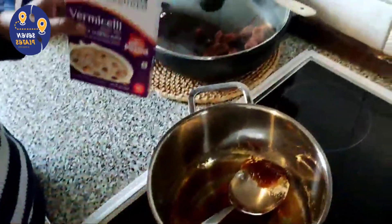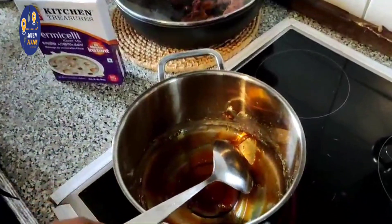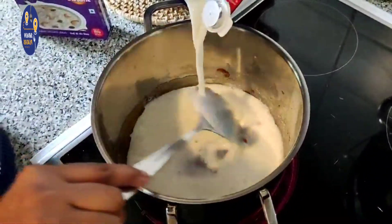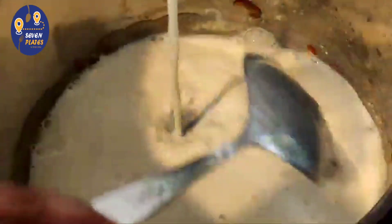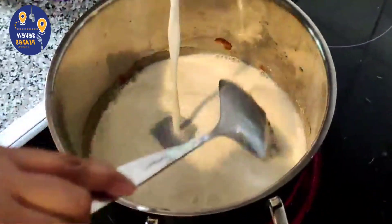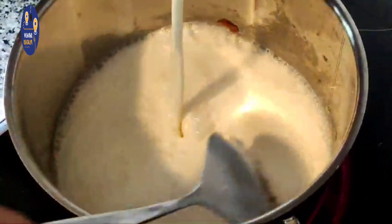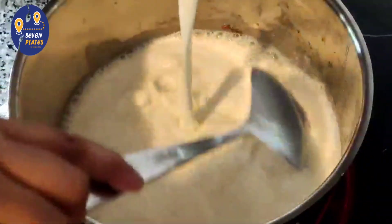We will use 1 litre of pail. Then we will cook about 1 litre of pail. This is the pan and the pan will be cooked. Then we will cook the pan.